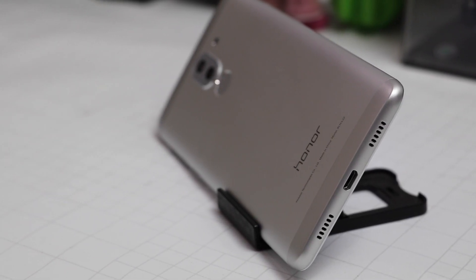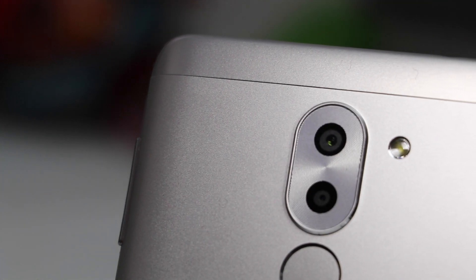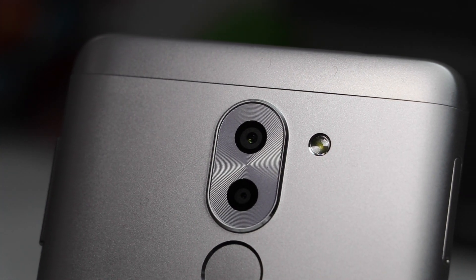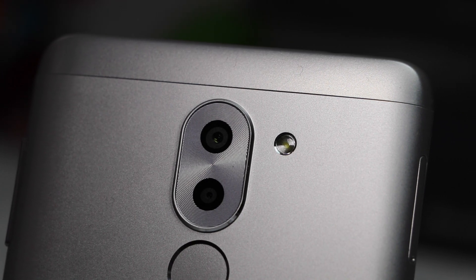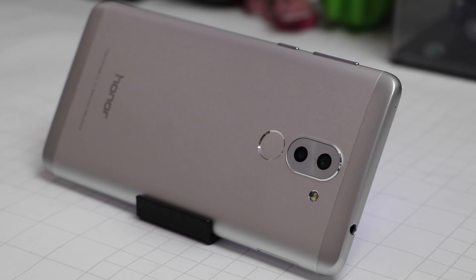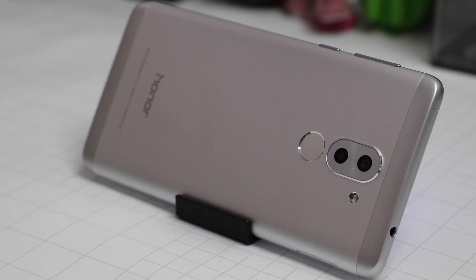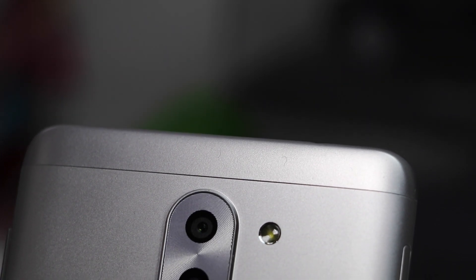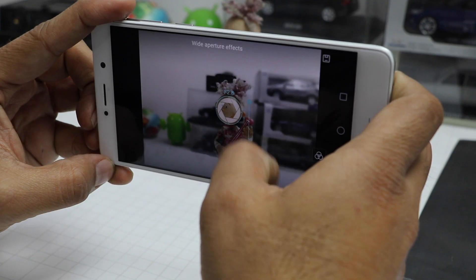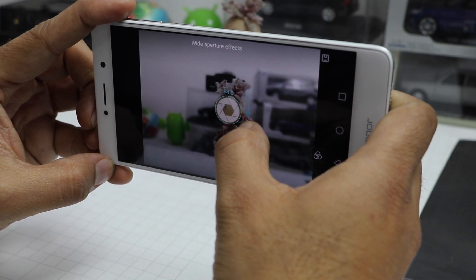Next up, cameras — cameras are the USP of this phone. It uses a dual camera setup at the rear, making it a rare breed of phones in this price segment to come with rear dual cameras. It uses a 12-megapixel sensor with a 1/2.9-inch sensor size and 1.25-micron pixel size. These large pixels and large sensor ensure that there is enough light entering the sensor.